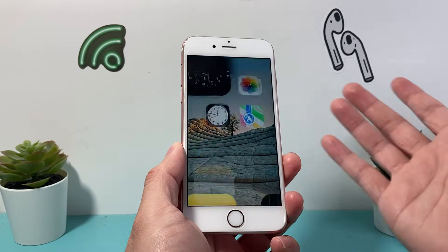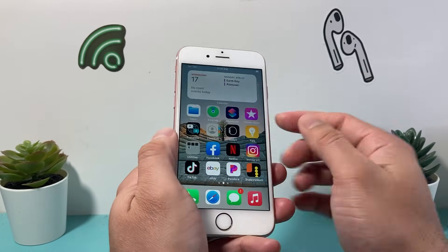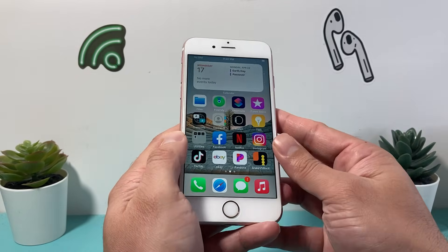If it doesn't work the first time, just keep on trying it. As you can see here, all of your data will be on your phone — nothing will get deleted.